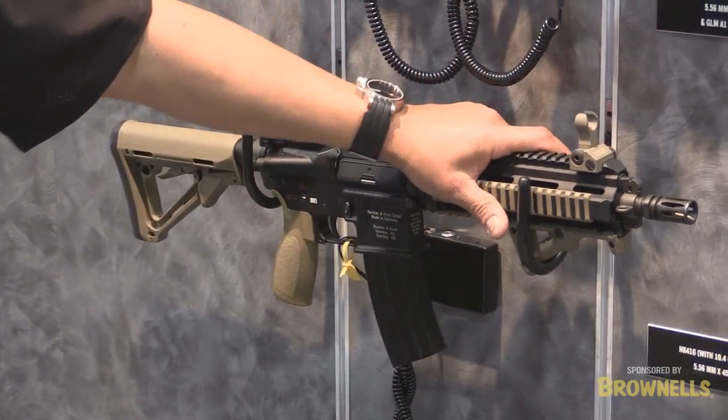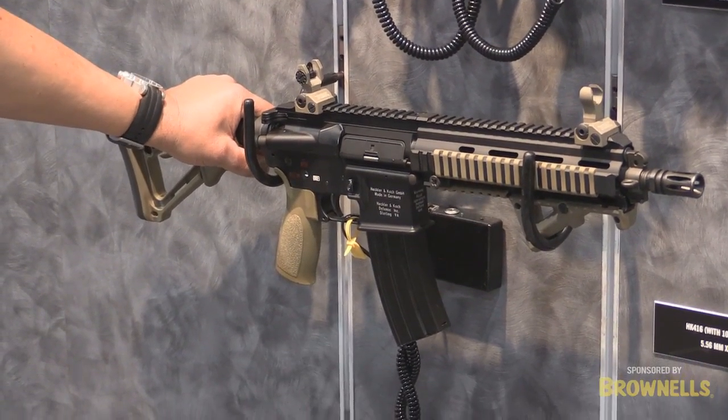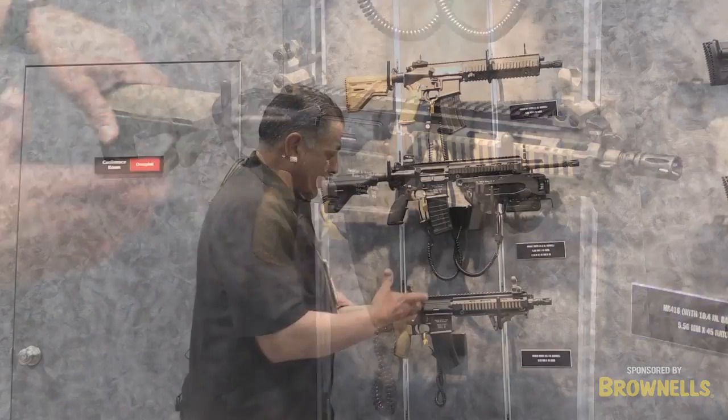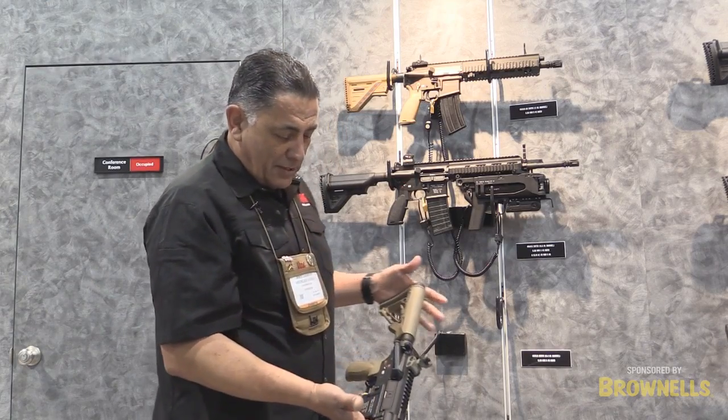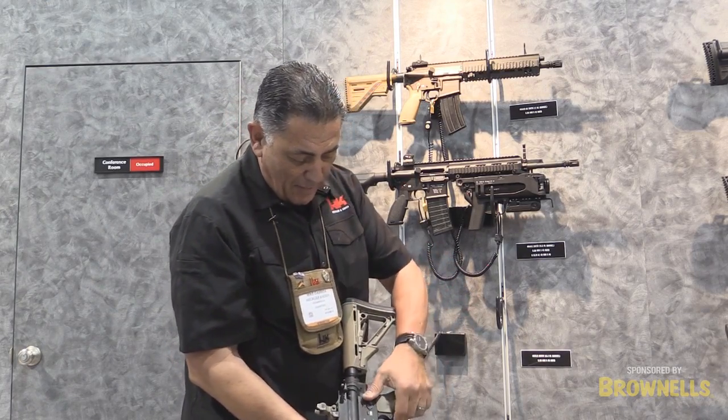It's got some different accoutrements on this weapon system, but these are modifications that we liked earlier as the design has changed a little bit on the rifle. The earlier version was meant — it's obviously a .223 machine gun. It's safe, semi, and full auto.